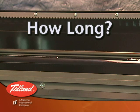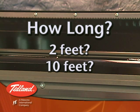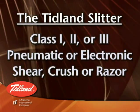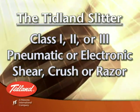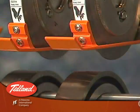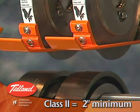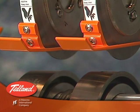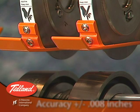Since both the positioner and knife holder rails can be manufactured in any length, the Tidland Slitter can be any size that your application needs. The Tidland Slitter will also fit into a wide variety of environments since it supports class 1, 2, or 3 pneumatic or electronic knife holders equipped with shear, crush, or razor blades. Class 1 knives can be spaced as close together as 1 inch, class 2 as close together as 2 inches, and class 3 as close together as 3 inches. Knife position accuracy is always plus or minus 8 one-thousandths of an inch, regardless of the application.